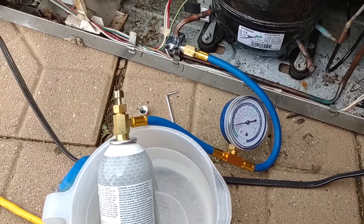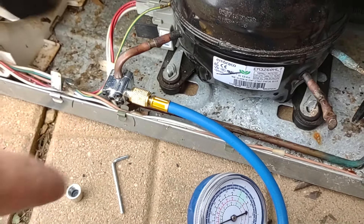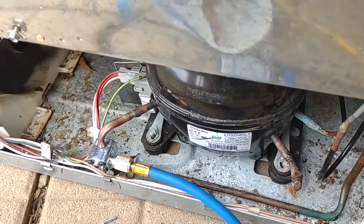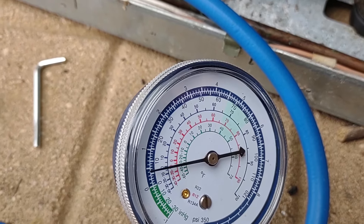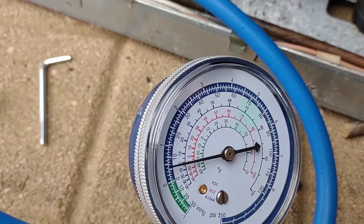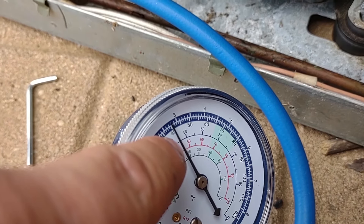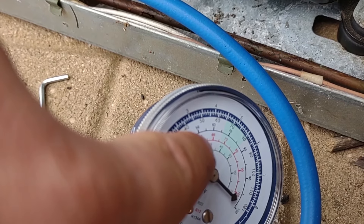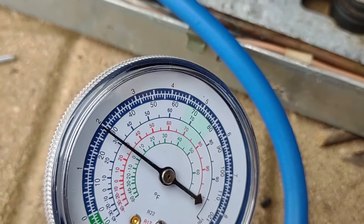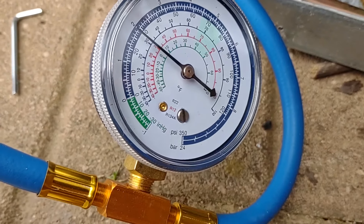I've been sitting here for about five minutes continuously letting this purge. As you can see we're now holding a steady pressure. The compressor is a lot louder and you can feel the high side getting pretty hot — that's a good sign we're getting close to our four ounces. When it equalizes it'll hover and level out. Since it's 50 degrees outside we need to get to about 45 to 47 PSI. As you can see it's just leveling out there.